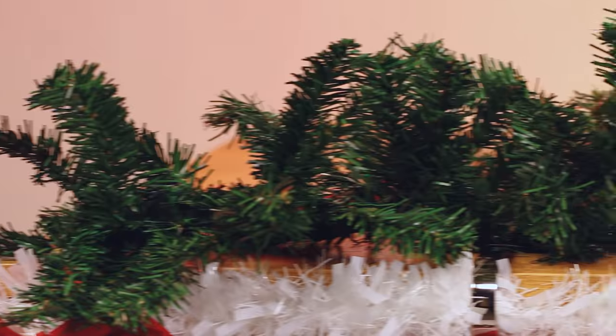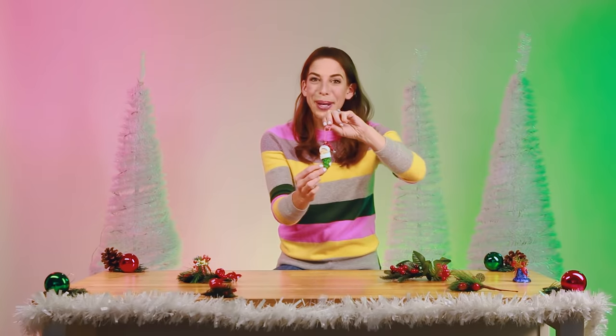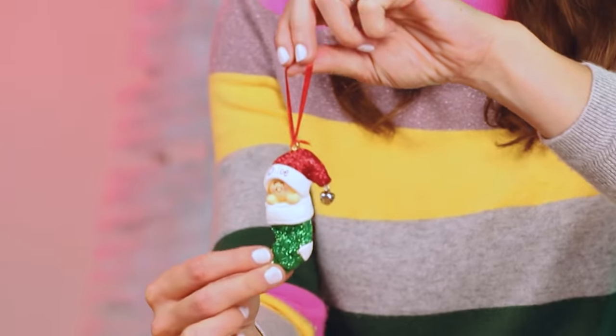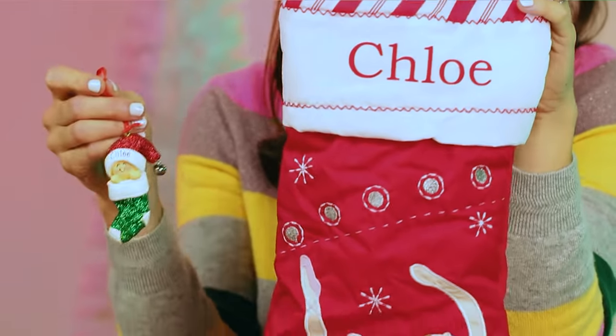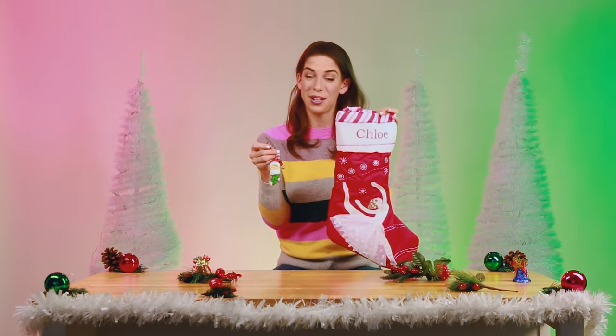Today, I'm going to create a custom garland for our mantelpiece to show off our personalized stockings from eBay. This is a super cute personalized ornament for Chloe. The great thing is eBay has an assortment of personalized gifts, so you can get things that are really special to each person in your family.